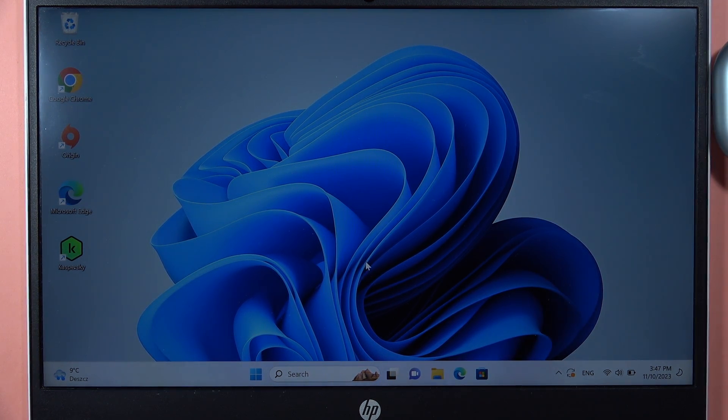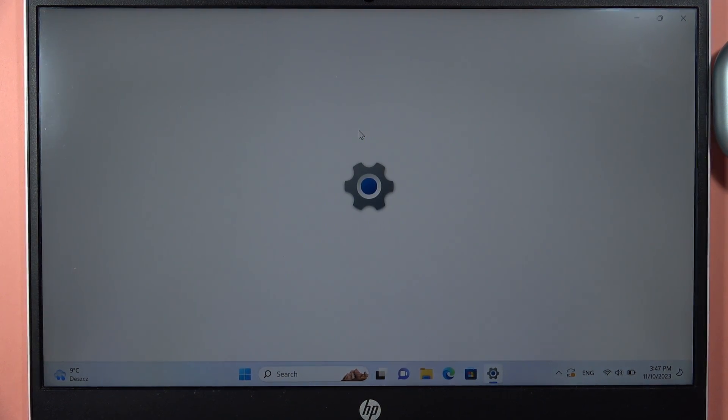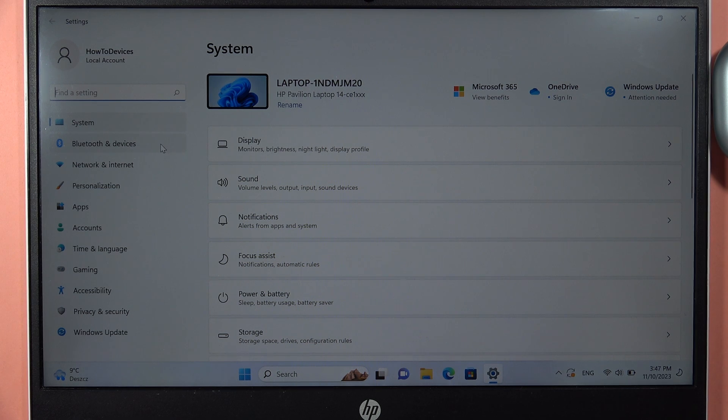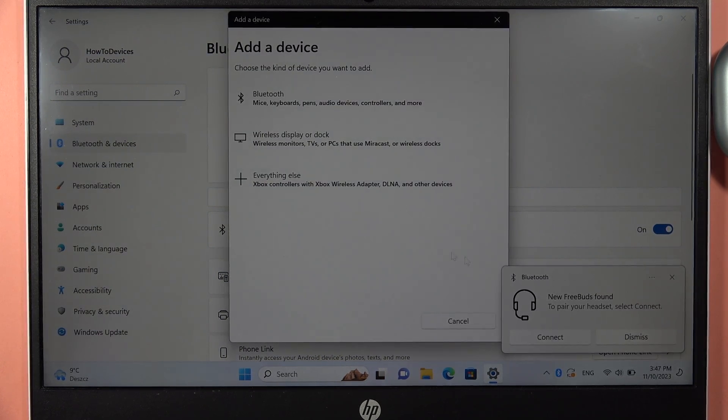Then you simply open the Bluetooth settings. Go to Settings, open Bluetooth and Devices on the left side, and turn Bluetooth on with the switcher. Then click Add Device.